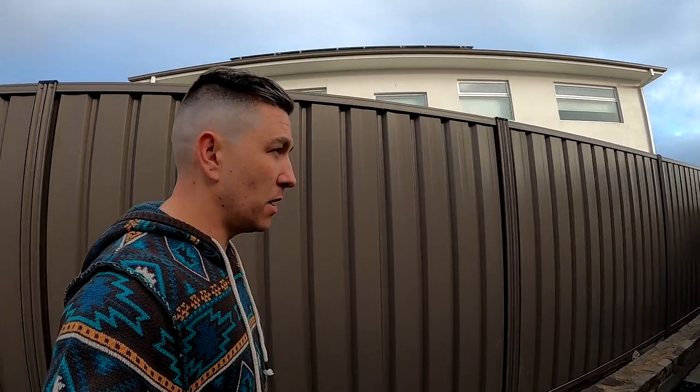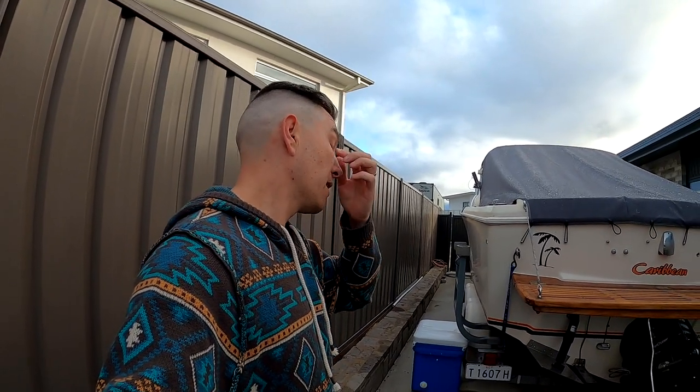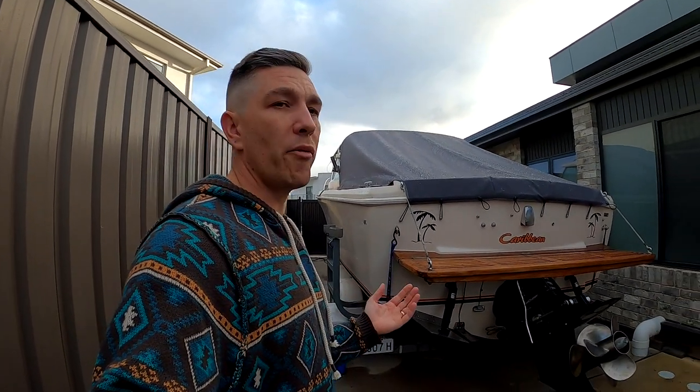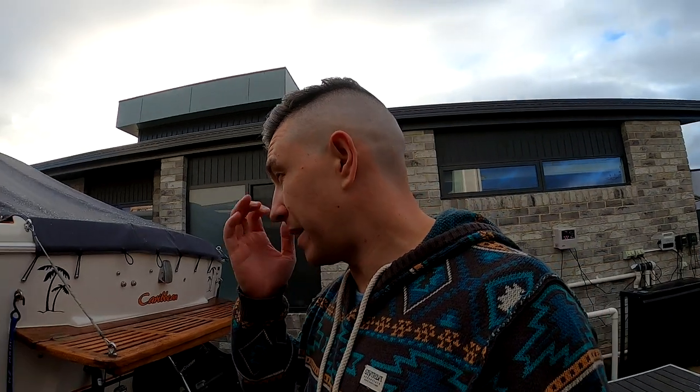Hey everyone, today I want to talk about where the boat's at and show you what I've done to it recently. Basically this episode is going to be about budget. I've done a bunch of things to it — it's not quite ready yet but it's almost at a minimum viable product level, where I can use it and it will be okay.